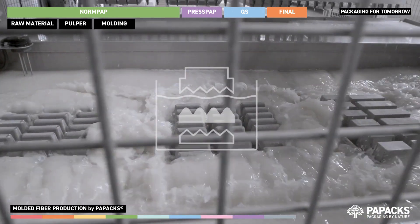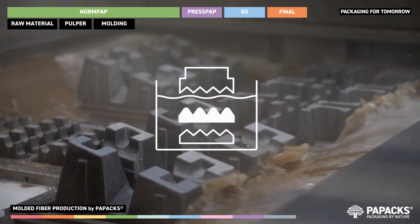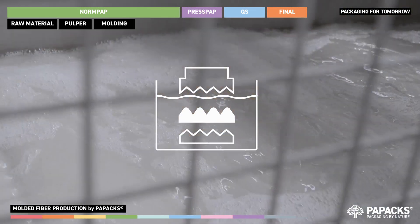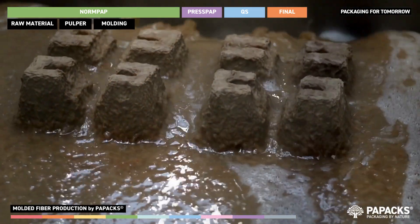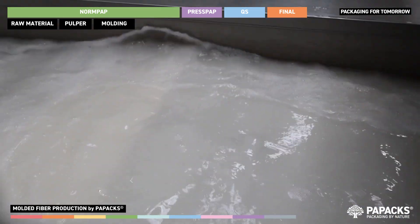In the molding process, a complex three-dimensional tool with small sieves is used to create the shape by applying a vacuum. Subsequently, a transfer tool is used to place the fiber shape onto a conveyor belt.